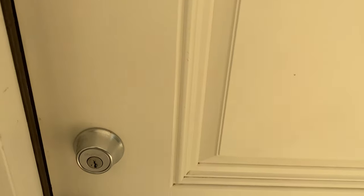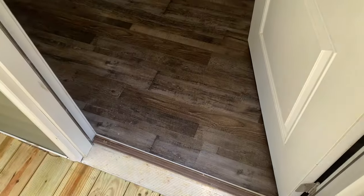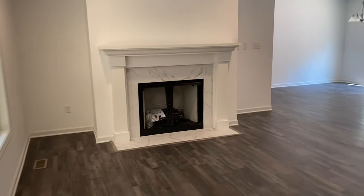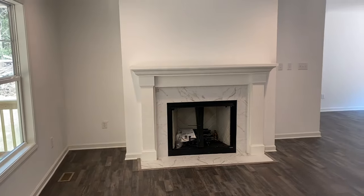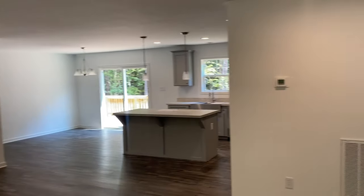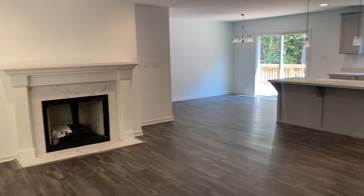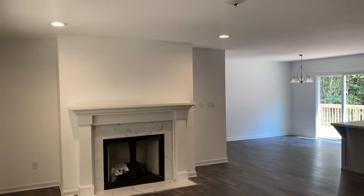The Heartland series is that nationwide product at the best price point. They're the best price point plans we really can offer. Nice open floor plan here. You are seeing the eight-foot ceilings, which are included in the Heartland series plans.